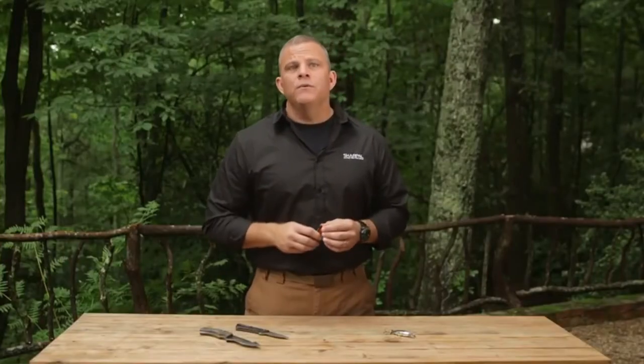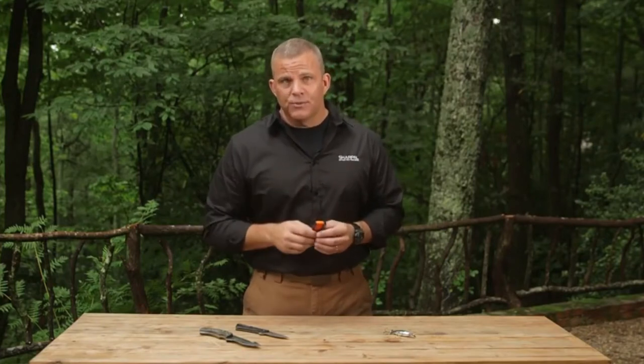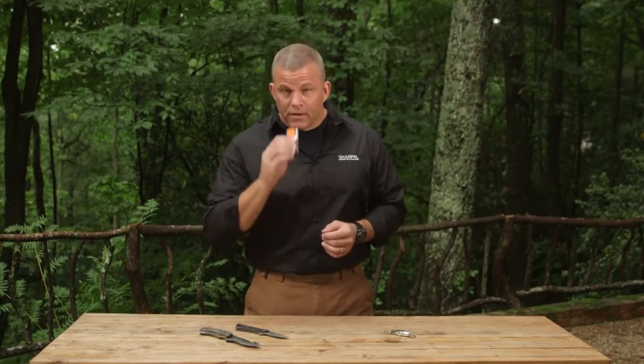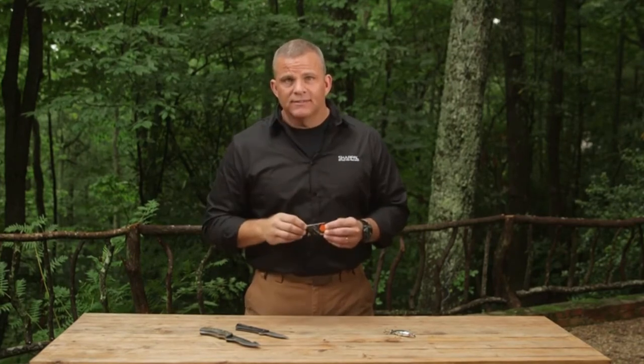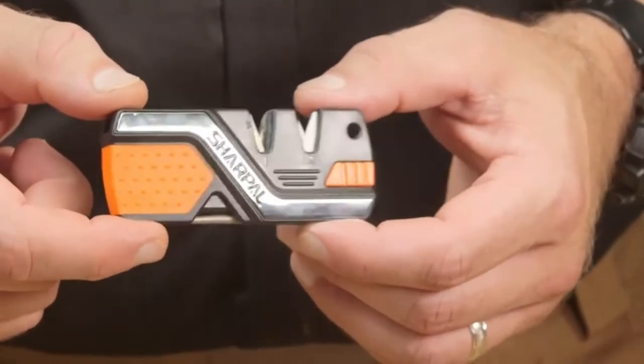Finally, the 6-in-1 includes a built-in emergency whistle. This is perfect for long distance communication in the wilderness, whether it's your hiking party, your hunting dog, or even a rescue team. It emits a high-pitched blast that can be heard from very far away. And the reflective band on the side can be used as an emergency signal mirror.